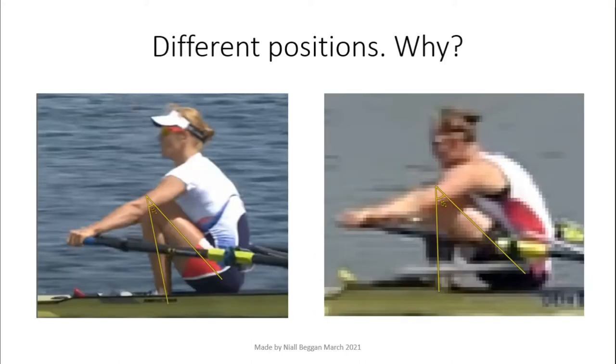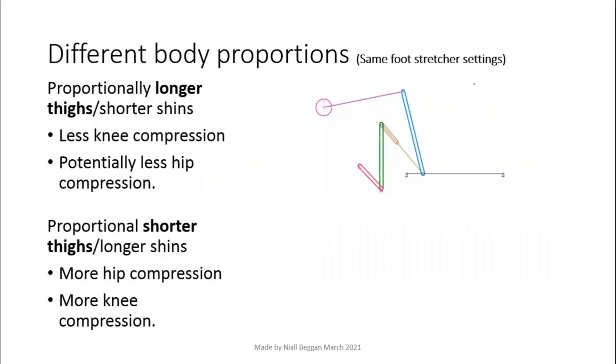Here we have pictures of Mirka Knapkova and Fii Udbe Eriksson, 2012 Olympic gold and silver medalists in the women's single scull. They have very different catch positions. One reason is different body proportions. If two people catch with vertical shins and have the same foot stretcher height, the person with proportionally longer thighs will have less knee compression and less hip compression, unless they lean forward more to compensate — like Eriksson did.